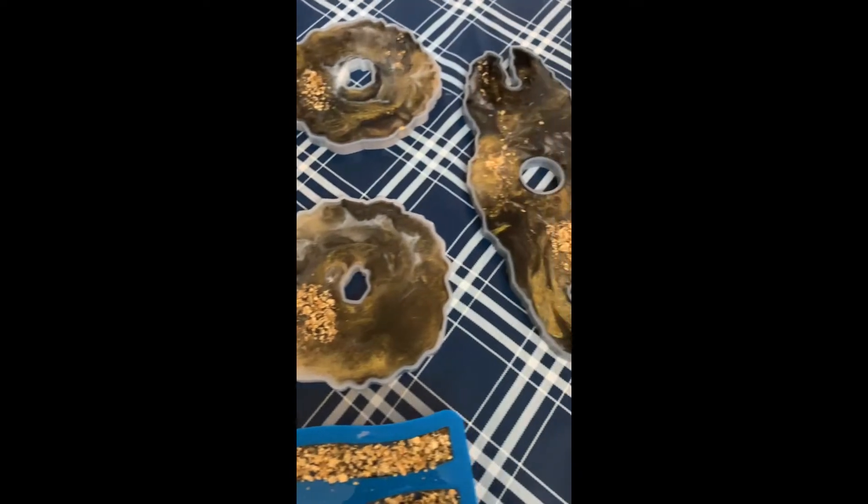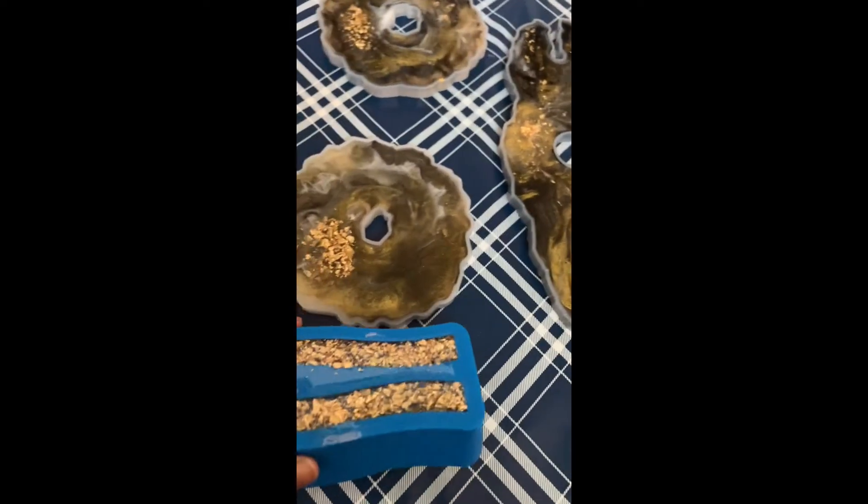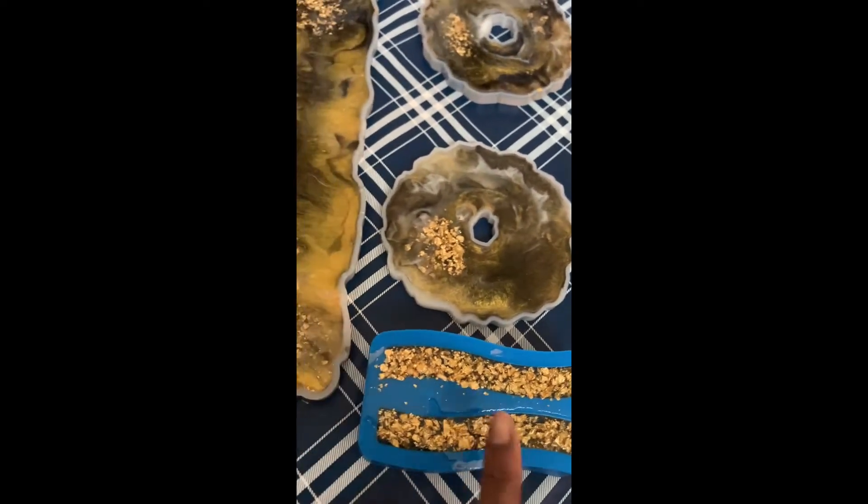Today I'm going to demo — the set has been curing for 24 hours and today we're going to take it out and see what it looks like on the other side. Then I'll put the handles on the tray and this set will be complete.